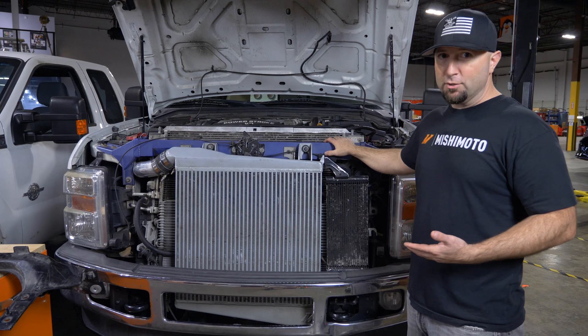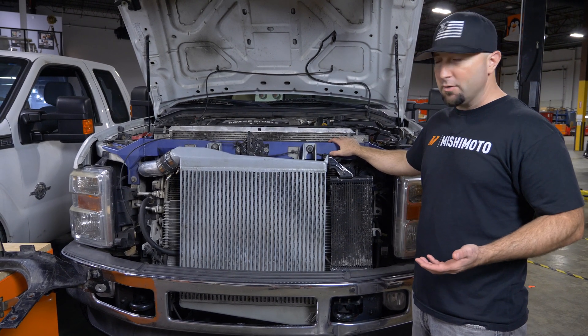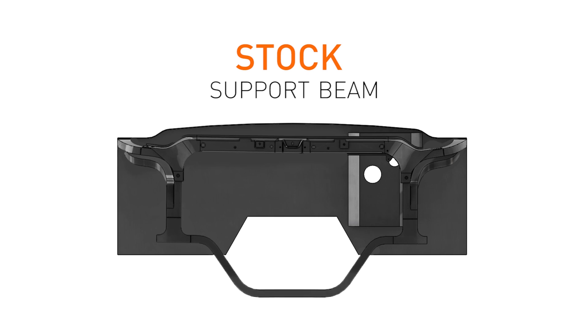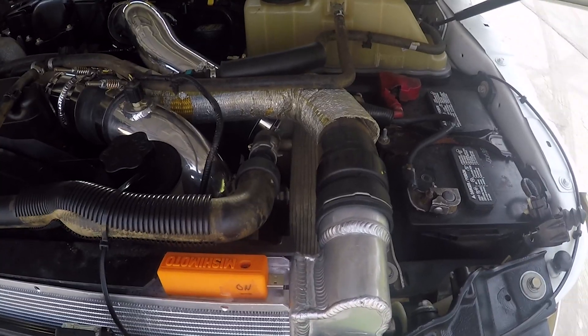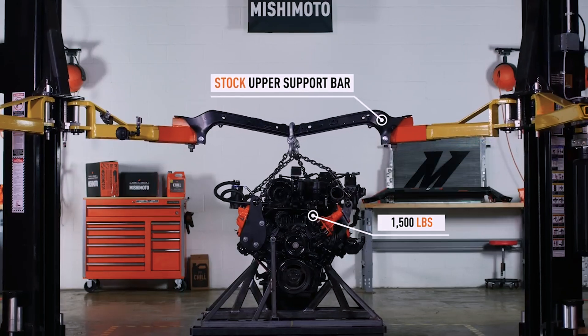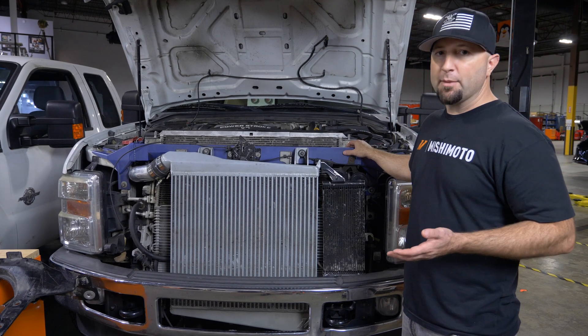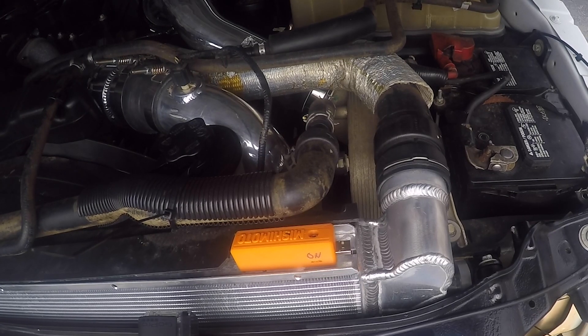This is our 6.4 Powerstroke and we've been torturing this truck for years. One of the things we noticed is it's very flexible up front — there's really no support between the two frame rails and what holds all these coolers to the truck. So we engineered an upper support bar to fix that problem. It helps with holding all this weight up front and the front of the truck together.